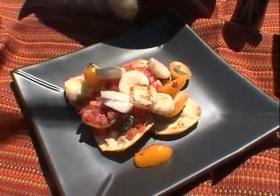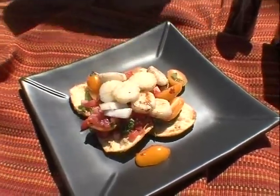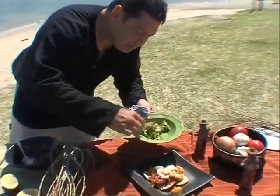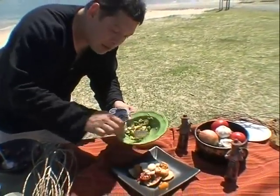Ah, look at that. Mouth-watering already, isn't it? And then to top it off, some of this spicy avocado salsa to go on top of our tomato salsa.